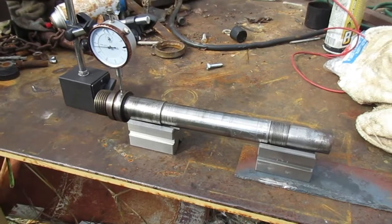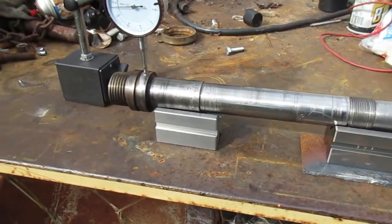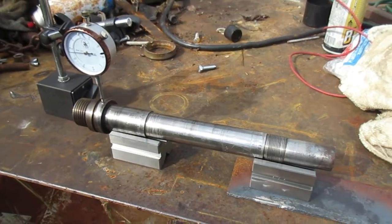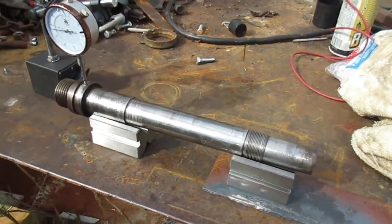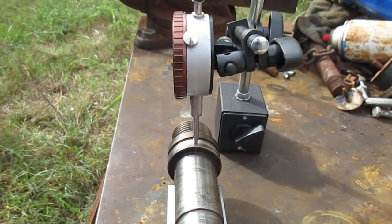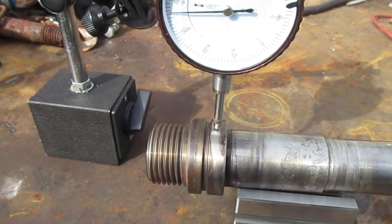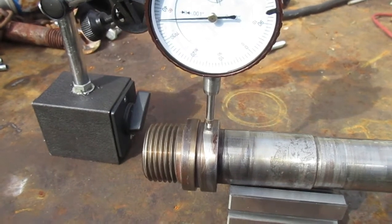So what we're going to do here is do a simple run-out test on the shaft. We've got it mounted on a precision bead box. Anything that's relatively stable that allows the shaft to turn smoothly while you're measuring it is good, and then all you need to do is make sure your dial indicator is perpendicular to where you're measuring. In this case, I'm measuring the point between where the chuck mounts and where the bearing mounts.